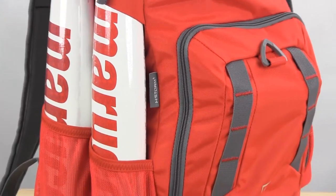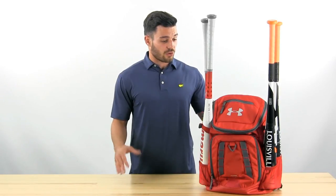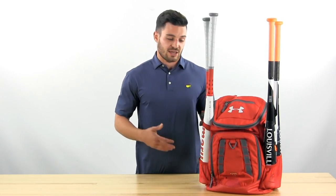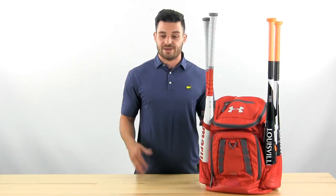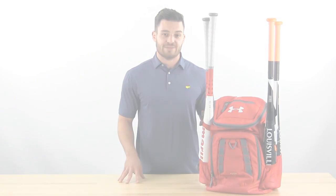At number three we've got the Under Armour Undeniable Bat Pack. The most important feature is the ballistic polyester they've used, which has their storm treatment — the same treatment you find on all their rain jackets and other Under Armour gear. Another noticeable thing is it carries four bats, which is great for players that have a wooden bat, a backup bat, and a practice bat that they've got to take to every game and training.